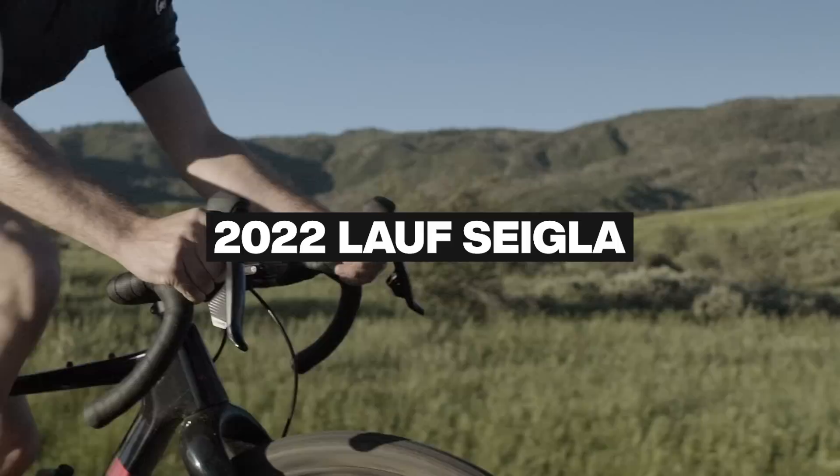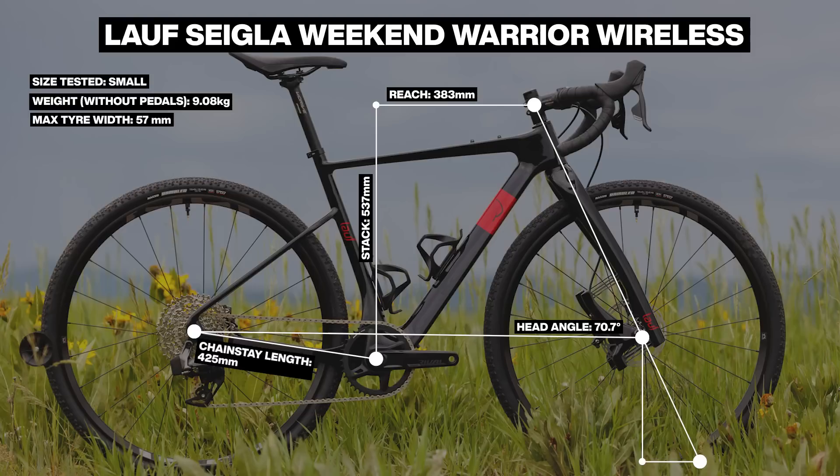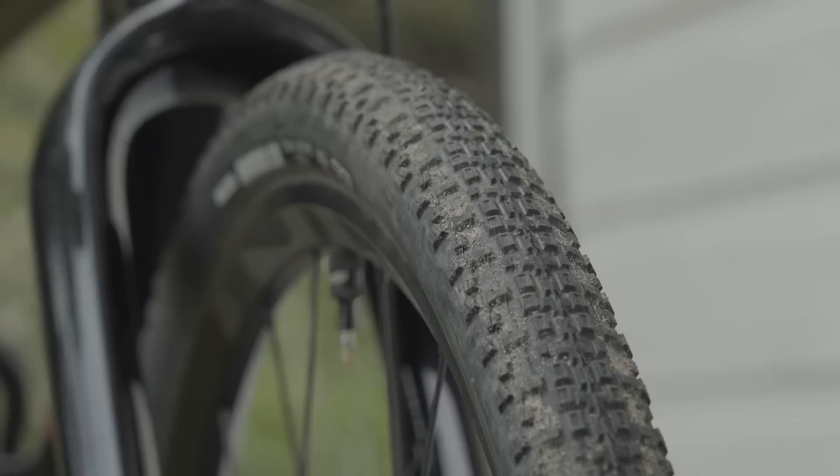Designed for gravel racing, the Cicla offers geometry closely comparable to Lauf's True Grit bike, but it comes with a claimed increase in frame compliance and room for enormous mountain bike-like 700x57mm tires, or 29x2.25 inch in mountain bike sizing.